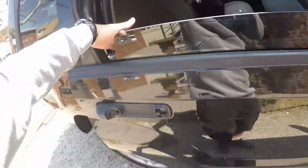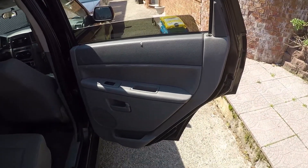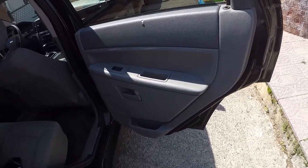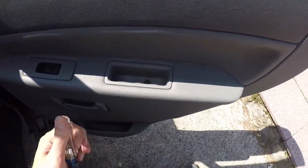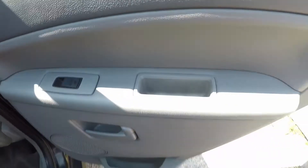Let's start. First thing we're gonna do is take a Phillips screwdriver and remove these two screws. We have one screw here and another one is right here. So I have both screws out — next step.